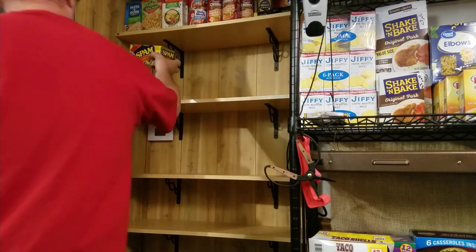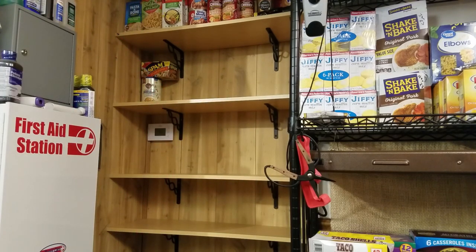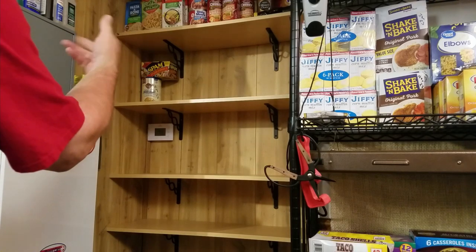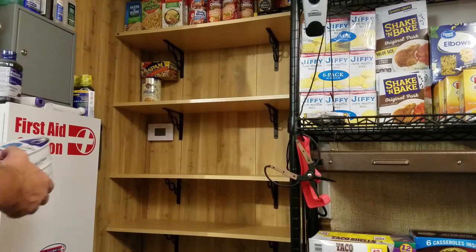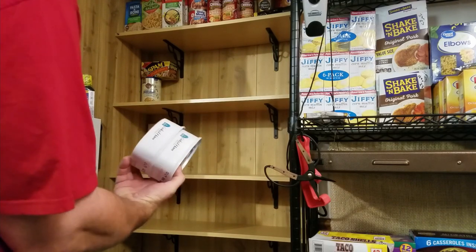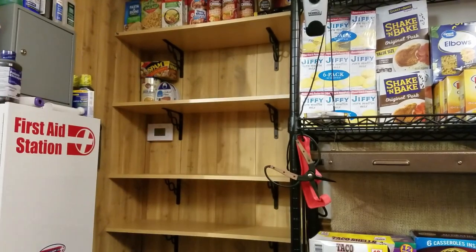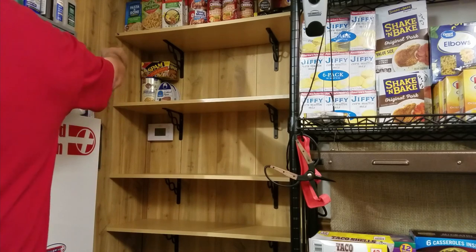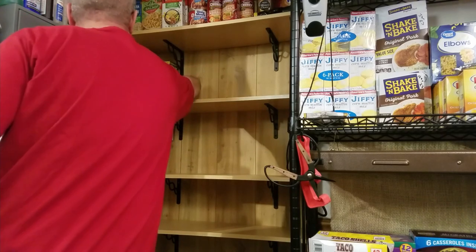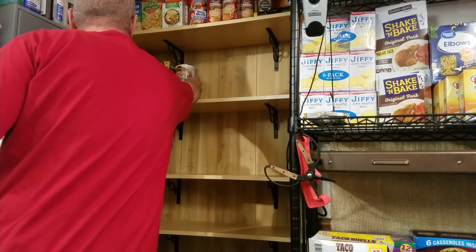Spam — week one, week two. A lot of people don't like Spam; I don't know why, I love it, but I grew up with it. If it's not something that you would eat, just substitute it with something you will. A couple cans of cooked ham — week one and two, week one and two, Sunday, Monday, and Tuesday. Week one and two, Wednesday.